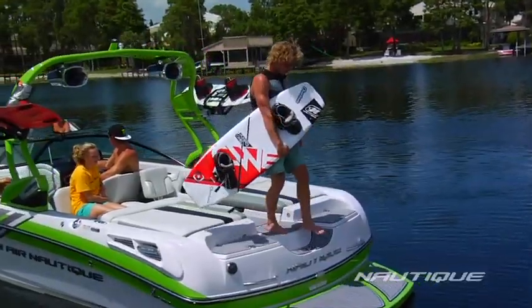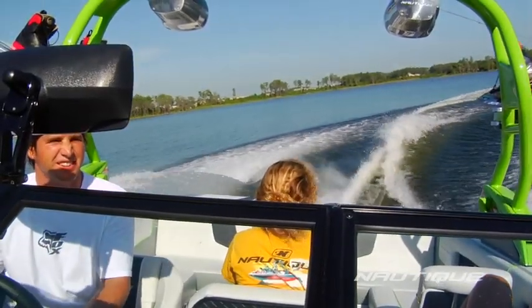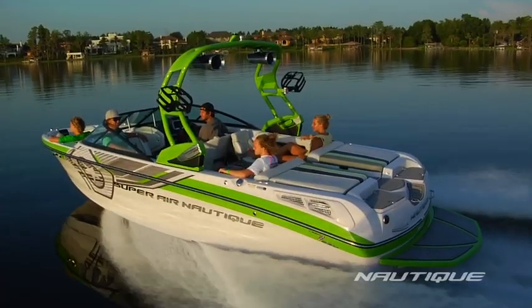No matter what your perfect day on the water consists of, the Super Air Nautique 230 is up to the task with the flawless performance that has made this boat world-renowned.